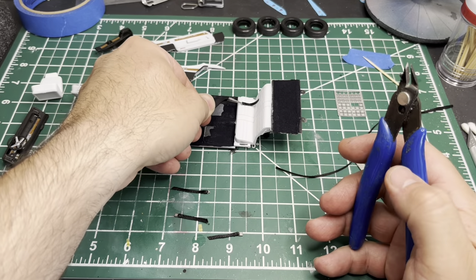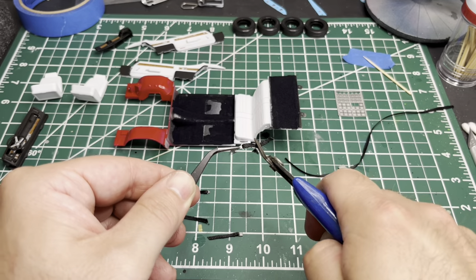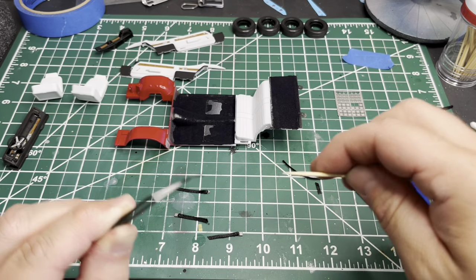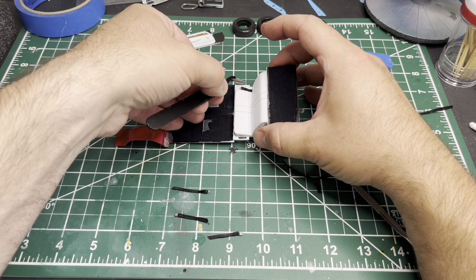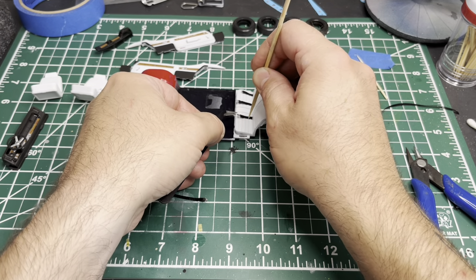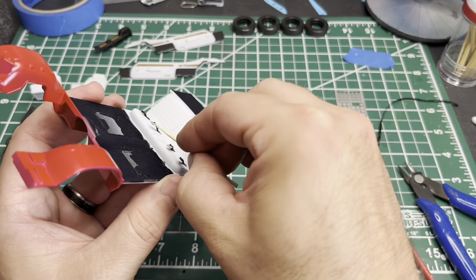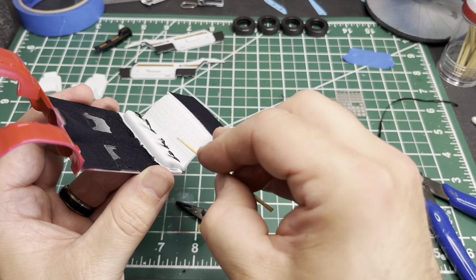I'm just ballparking where I need to trim it using some old cheapy sprue cutters from Amazon. They work well enough. Just a little dab of CA glue and put it where you want it on the back seat. They always stick up a little bit so you've got to get them to lay down — I just use a tiny dab of CA glue on the underside and then stick them down wherever you want them.